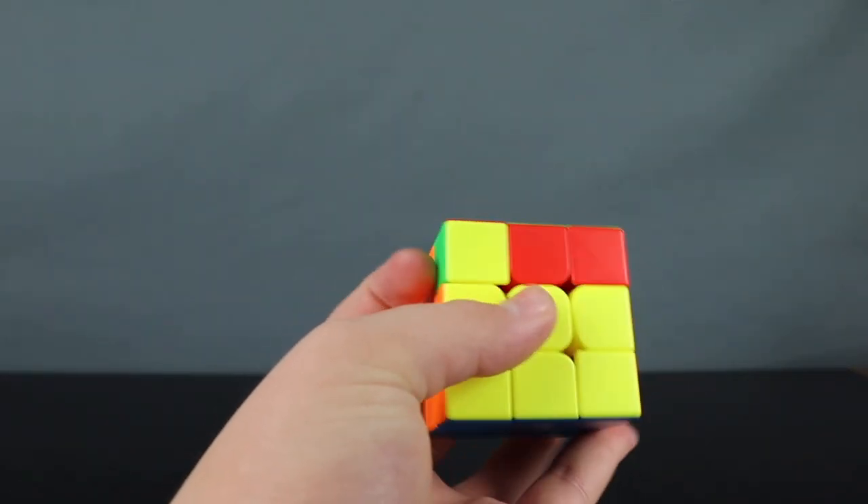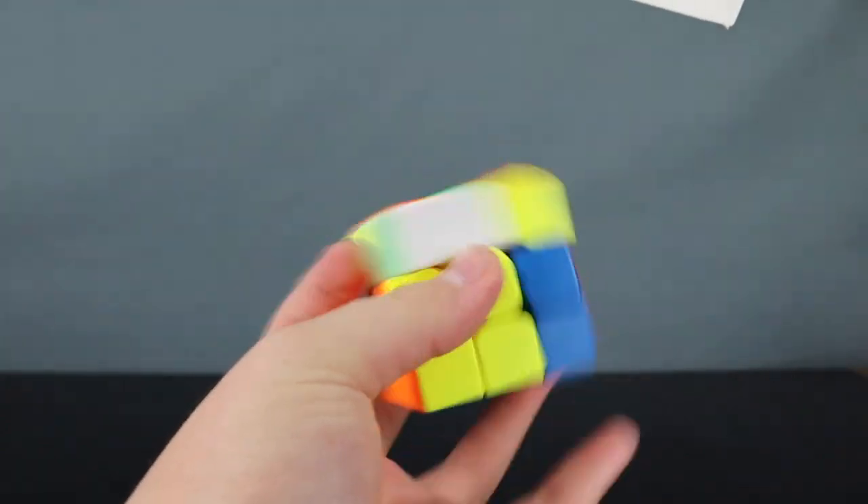I found that this cube doesn't need a whole lot of breaking in. It's really good right out of the box with a little setup. So thank you guys so much for watching my review on this cube. If you feel like it you could leave a like and comment something below, but other than that, see you in the next video.